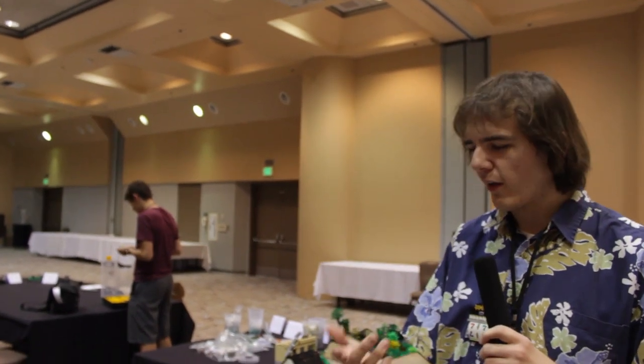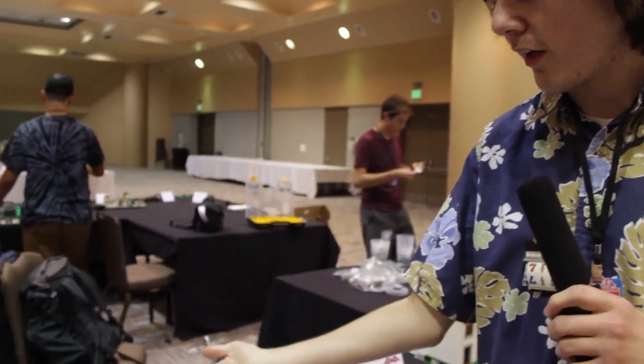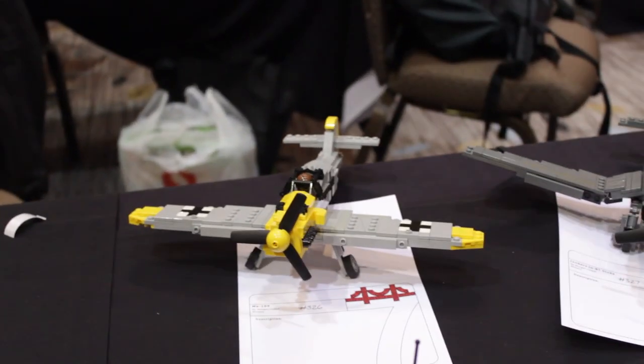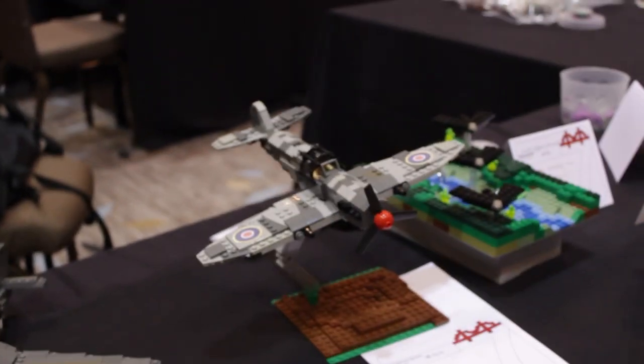Good afternoon, my name is Morgan Russell and today I have brought my MOX, my three planes, the Measuresmith, the Stuka, Spitfire and these five armored vehicles here.